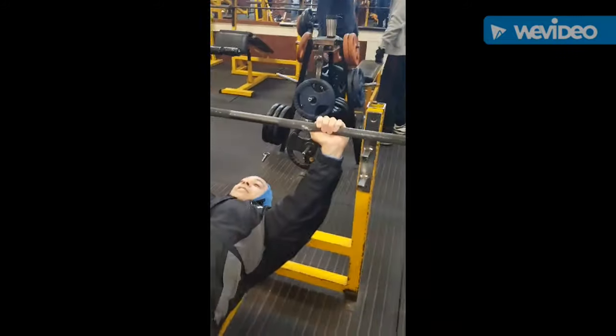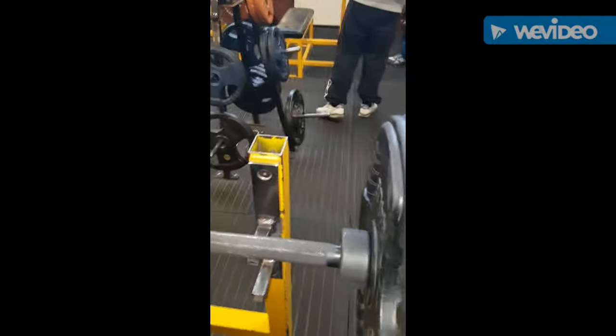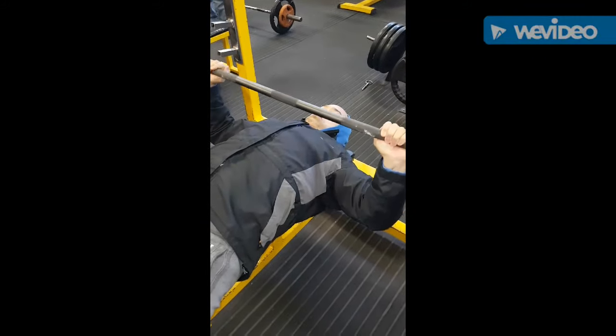You can use all sorts of grips. Don prefers a suicide grip, which is a thumbless grip. This allows the weight to sit in the palm and transfer better, and takes out some arm recruitment. Then you lower the bar with control to the chest.